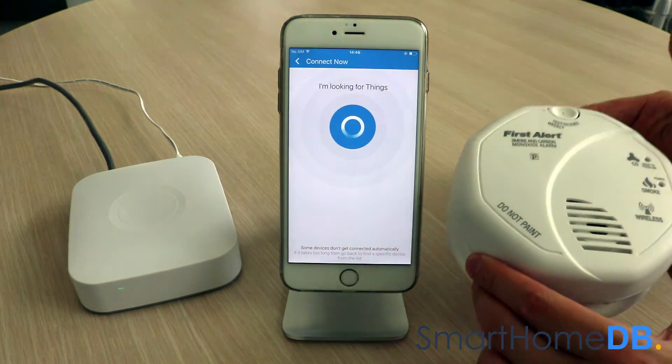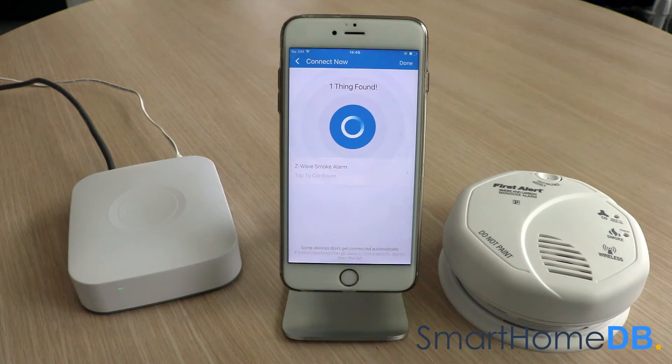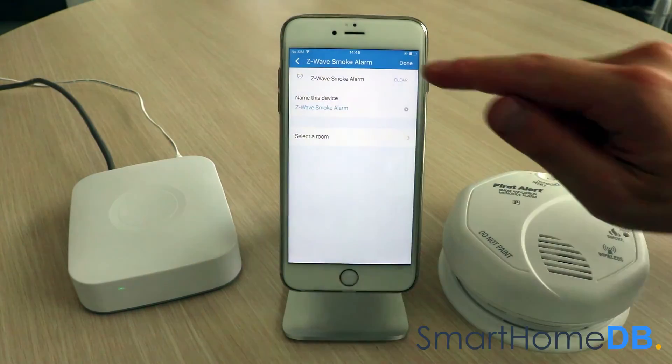We may now release the action button. The SmartThings app will indicate that it has found the First Alert Z-Wave smoke and carbon monoxide alarm and that the pairing process has been successful. We tap on 'Z-Wave Smoke Alarm' and then tap on 'Done'.